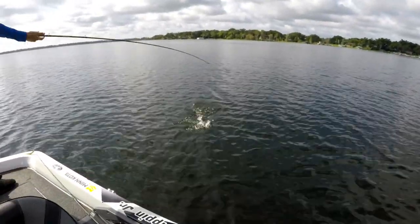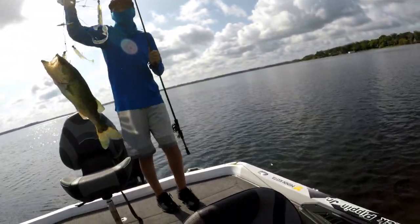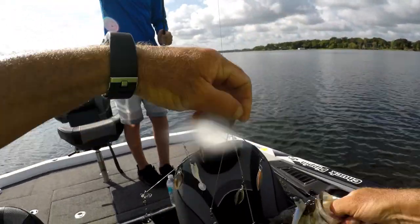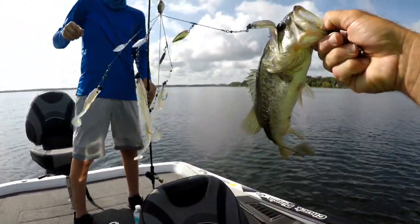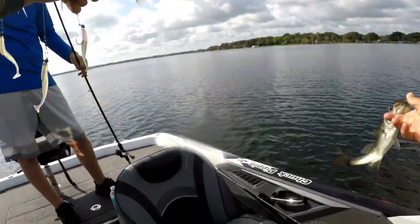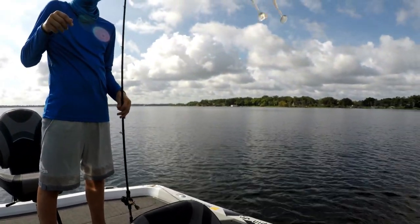Look at that — a little bit bigger. I thought it was bigger but it was his angle; when he was in the water he looked bigger. Got him in the eye. I bet he saw that coming — just kidding. I'm horrible with those puns. I'll drop those all day long on you. My wife just rolls her eyes at me all the time.